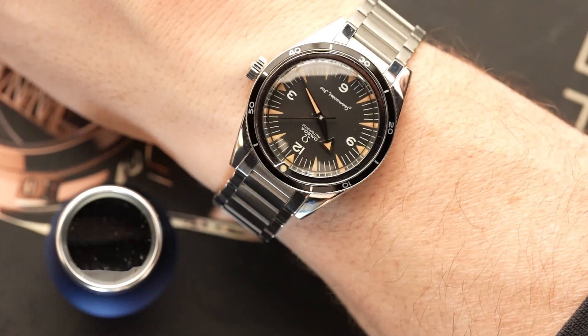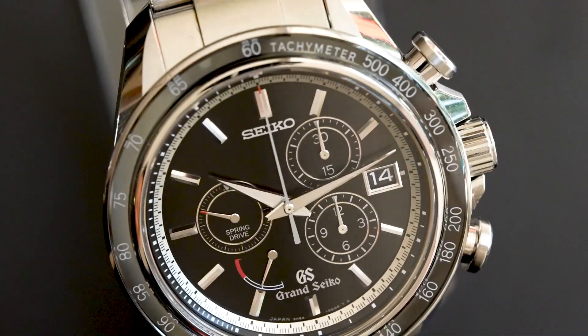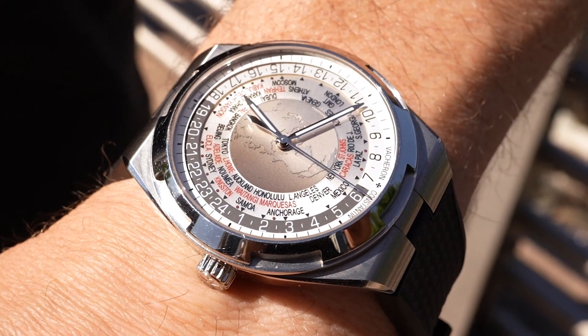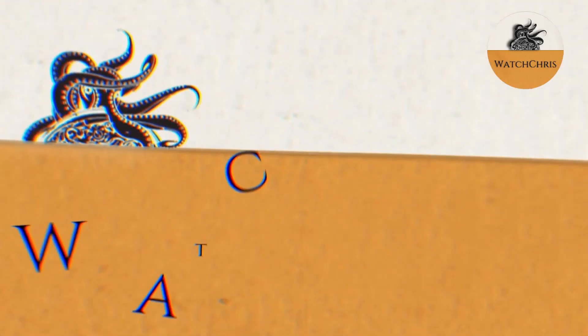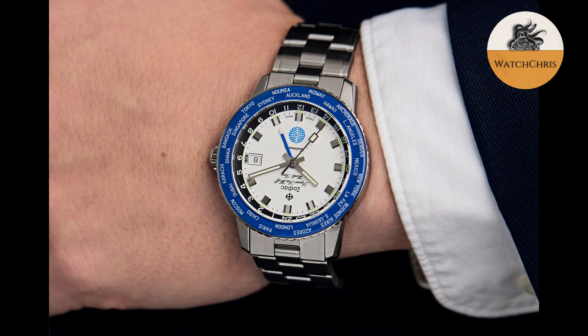What's up guys, it is Chris back with another news video. Today we have news from Zodiac and a limited edition Pan Am World Timer. Let's flip the camera and take a look at some of the details. Zodiac are back with another Super Seawolf World Time GMT.